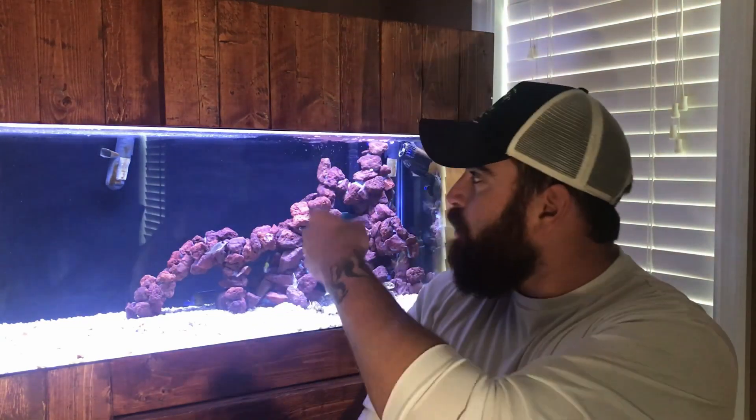If you're unfamiliar with what a wave maker or powerhead is, they are essentially used to provide flow in different flow patterns inside your aquarium. You'll commonly see them used in saltwater reef tanks, as they are an essential piece of gear for those systems, but they are also very commonly used in freshwater.